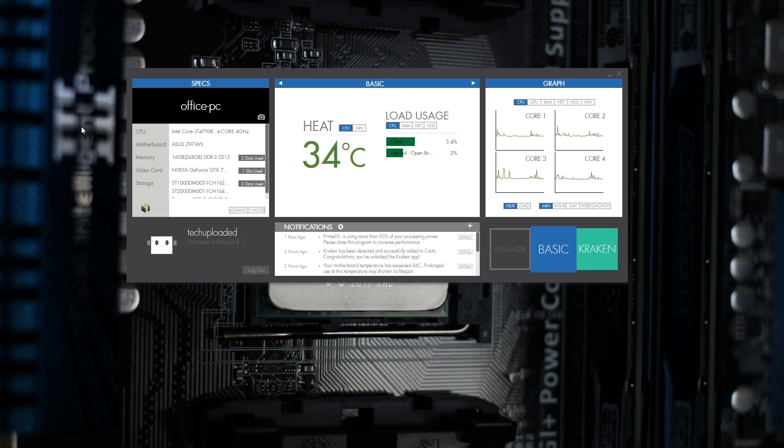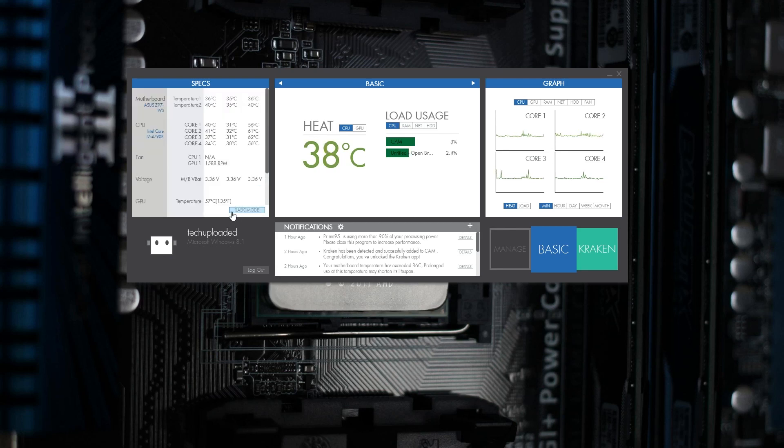Let's take a quick look at the CAM software before the conclusion. Here is the CAM software that comes with the NZXT X31, X41, and X61. There's only one thing you can't do with the X31 — it involves the LED on the cooling block, since there isn't one on the X31. When you load it up, you get a lot of nice information. On the left you've got specs about your computer, and you can hit Advanced Mode and get into all of your core temps, maximums, minimums, and fan RPMs. Below that you can create an account.